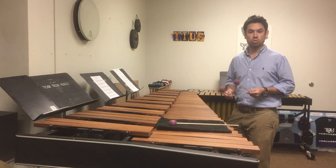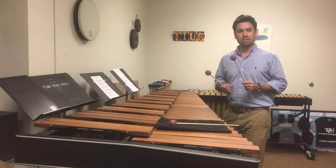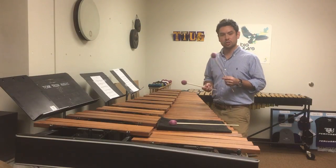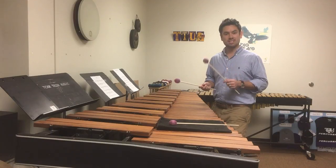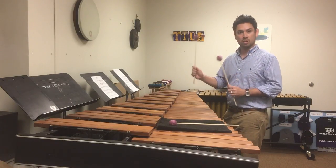So don't try to connect those rolls to the next note. In measure 7, it's a little bit of a tricky passage. Really, it comes down to sticking. If you start with your left hand on the D natural and just alternate, it works pretty well.